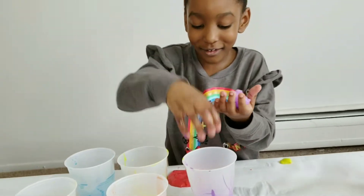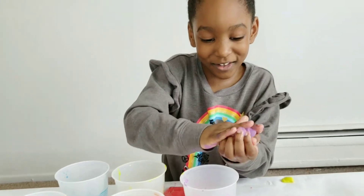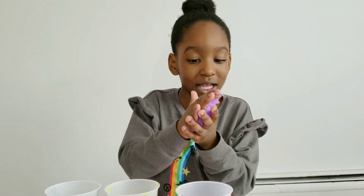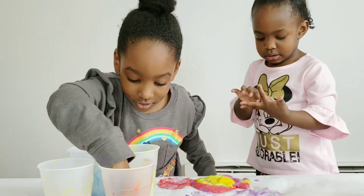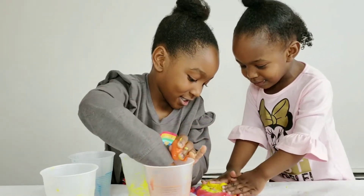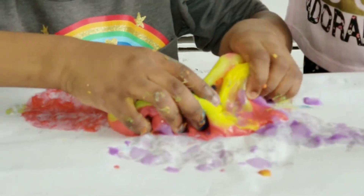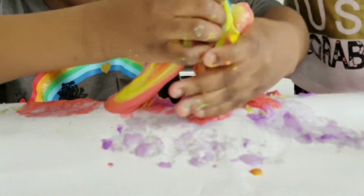Ewww, this is gross and funny! Gia, come look at this. Gia, do you wanna make slime? Let's see if it makes a rainbow slime!